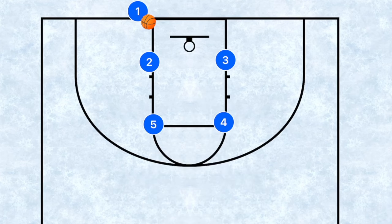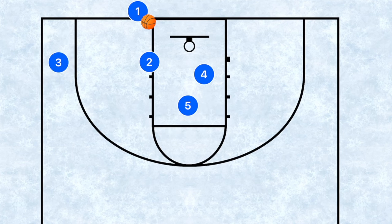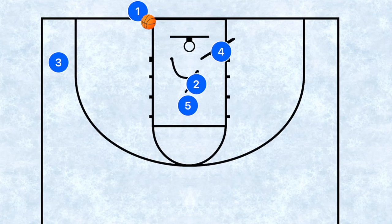This first play is a lot of fun. Player four is going to set a screen down for player three, then player five is going to set a screen roughly in the middle of the key — this is what we call a staggered screen. After they set those screens, player three is going to run off, and player four is going to try to post his man up.